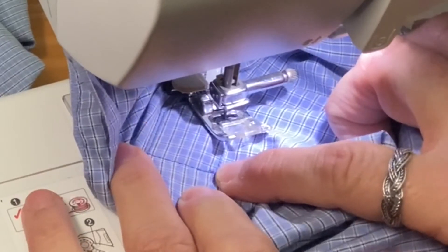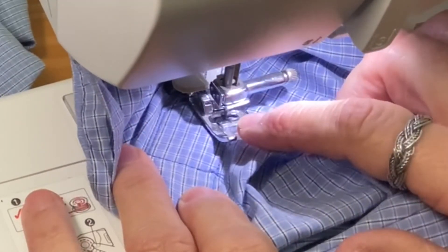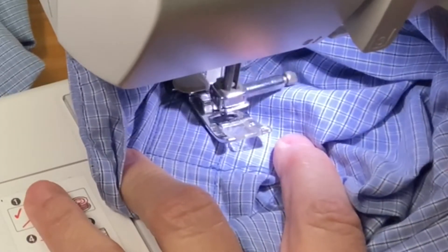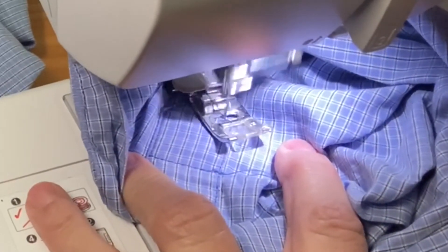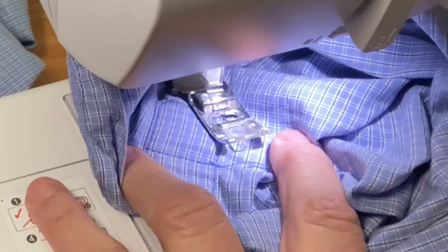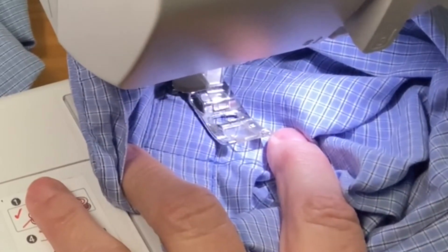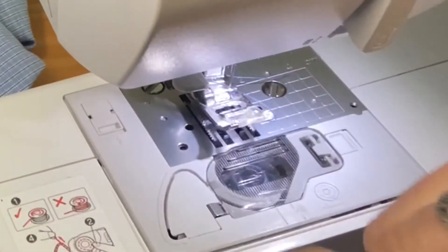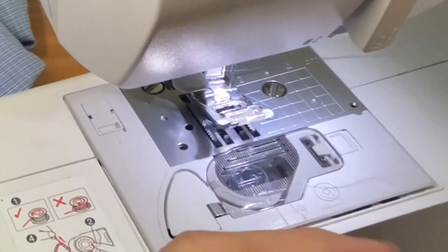Now you can bring it all the way back down here if you want to, or you can just end it right here because it's already stitched down here. And that's what it looks like. From here, you can just clean up your stitches and then get ready to put the cuff back on.